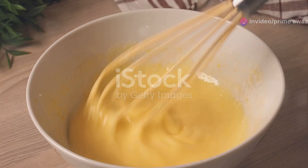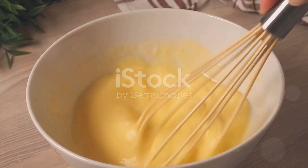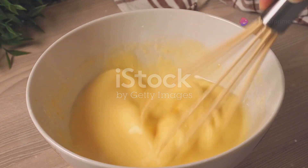Next, we'll need sugar, cream, and eggs for the ice cream. We're making it from scratch, giving us control over the sweetness and creaminess. It's simpler than it sounds, promise.